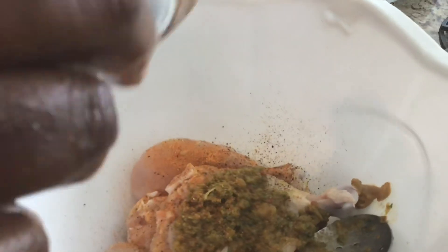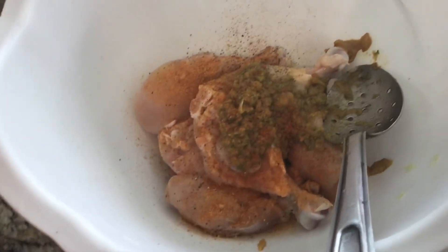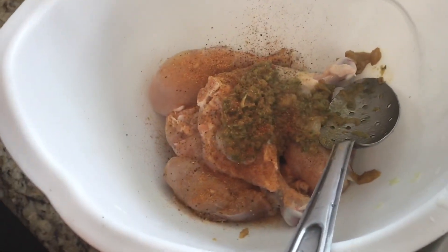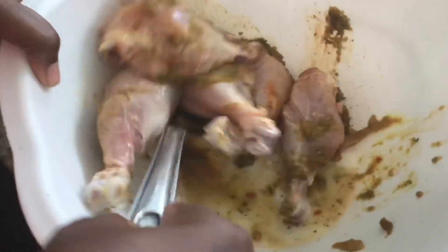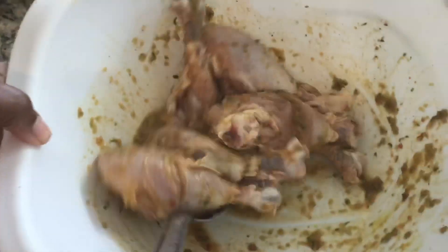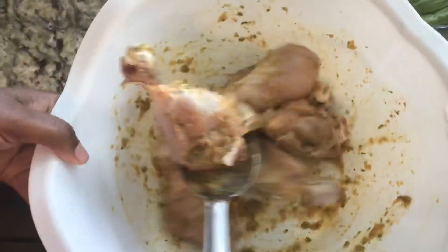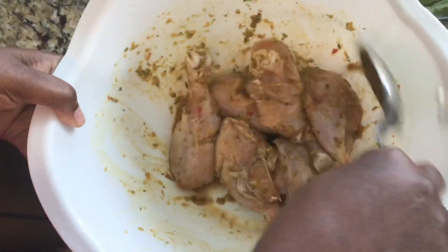I'll add some paprika because I want to give it just a little bit of color. Then we'll give this a good mix. You can add whatever seasoning you want — my epis is very flavorful. I do have an epis video up but it's a simple version; maybe one day I'll do one with a lot more seasoning so the food is nice and tasty.